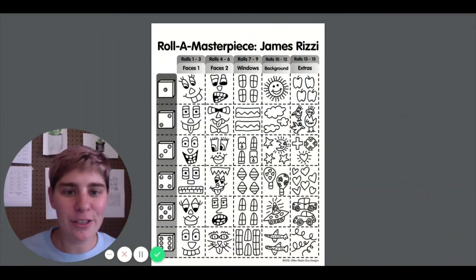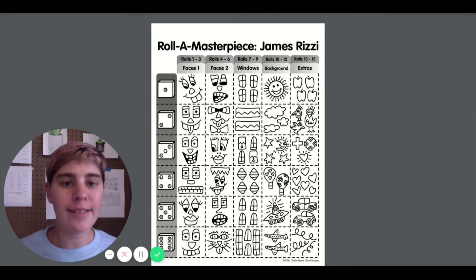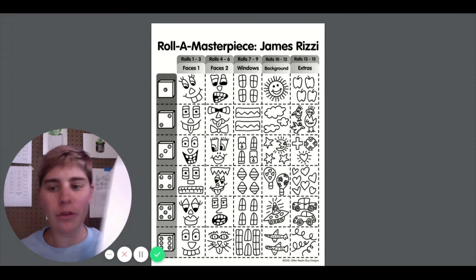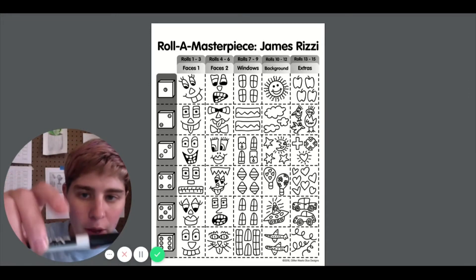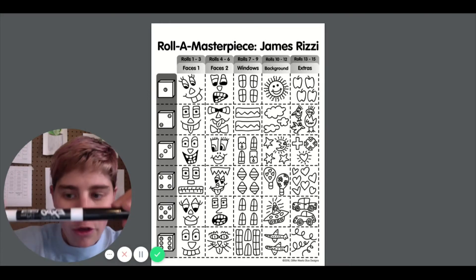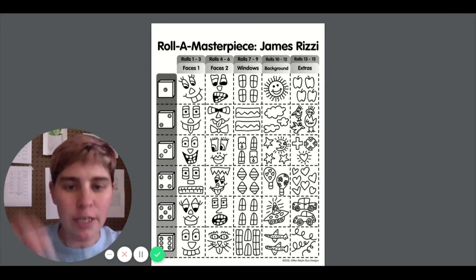Hey everyone, Ms. Mandel here to talk about what we'll be doing during art class this week. So when I see you in class, please make sure that you have a dry erase board and a dry erase marker. Mine says Expo on it. Yours might say Expo or it might just say dry erase.